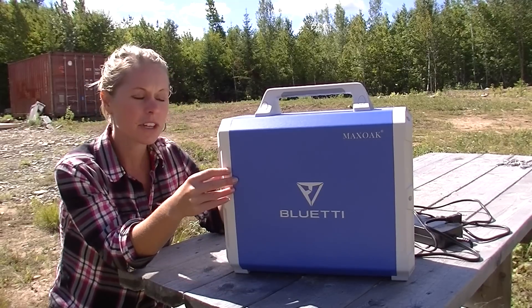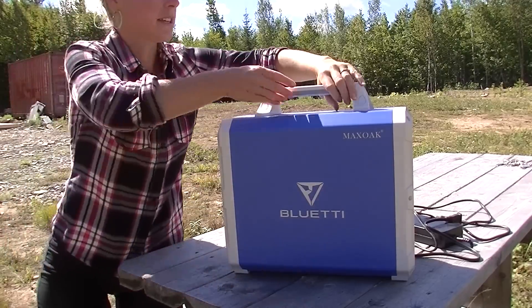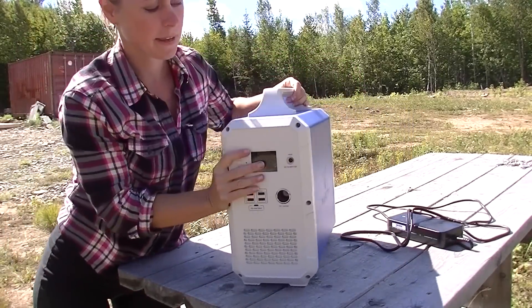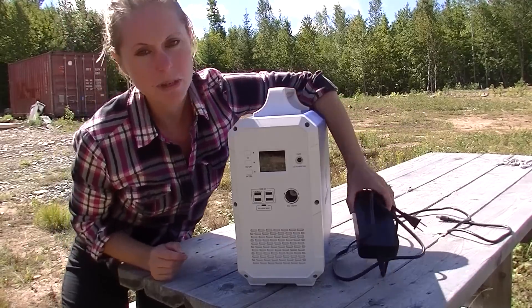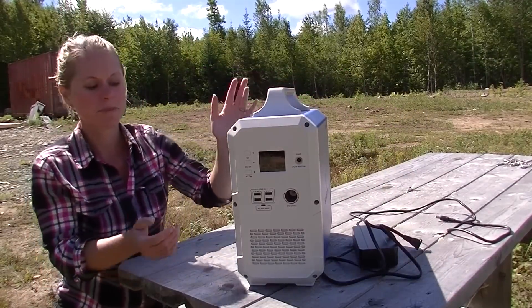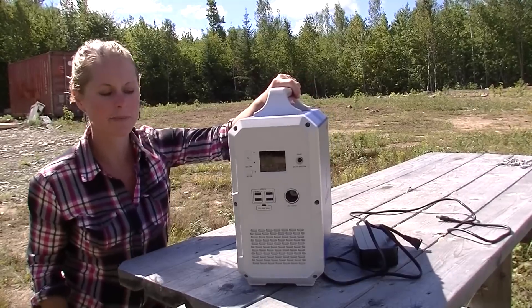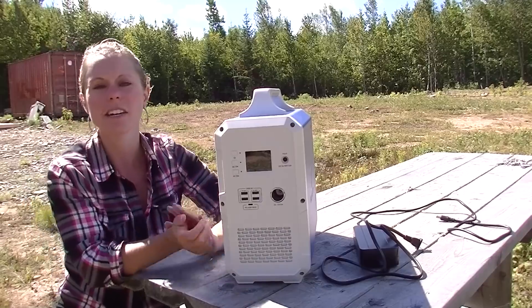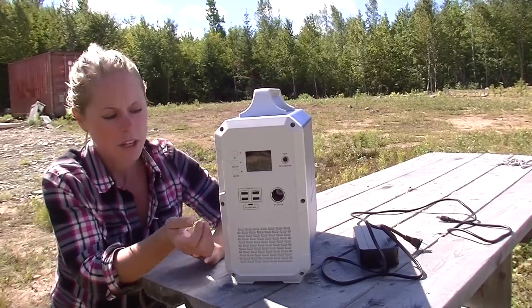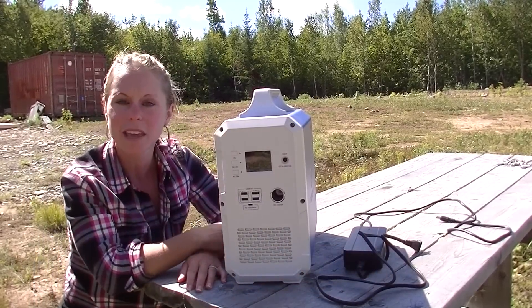Now this unit obviously needs to be charged. You can see here there is a plug, so you can plug it in. You can carry it — it's pretty lightweight, maybe 40 to 50 pounds, not that bad. You could easily carry it back and forth. So when you go home, you bring it, plug it in, charge it up at your house, and bring it back with you to the camp when you go.